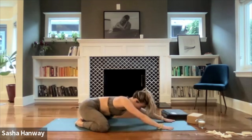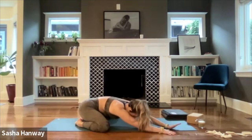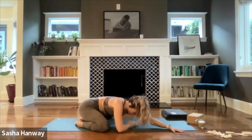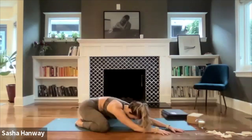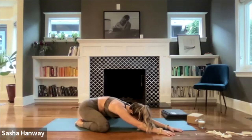Gently start to walk your fingertips over towards the top right corner of your mat. Press your left hand into the mat and stretch it really far — maybe even your hand comes off the mat. Bring your right hand back underneath your right shoulder or keep it up near your left. Actively press through the base of the left palm, hug your left shoulder back in space, and get a really nice long stretch through the left side body. Breathe here for four.